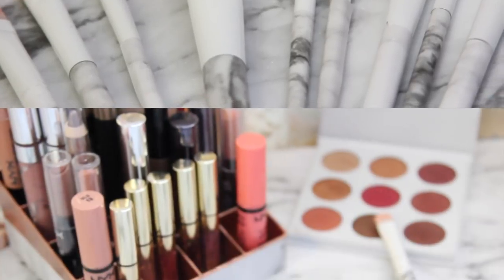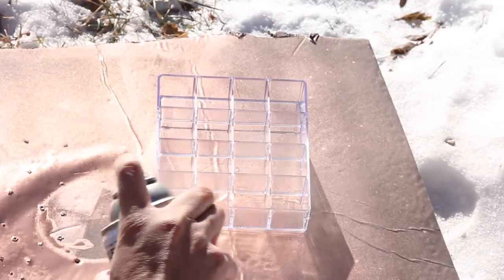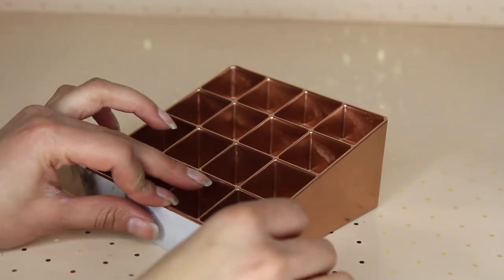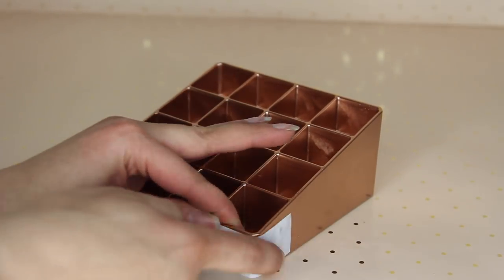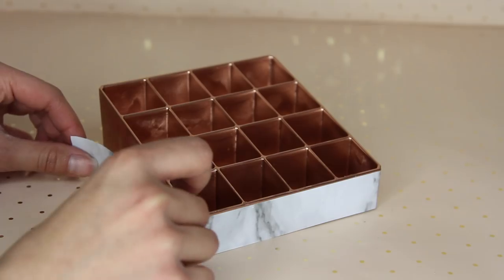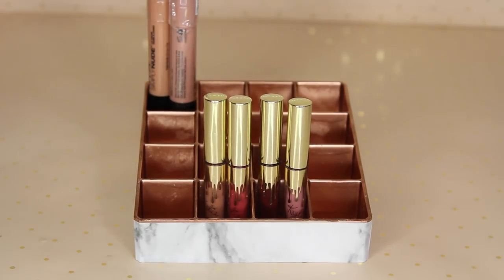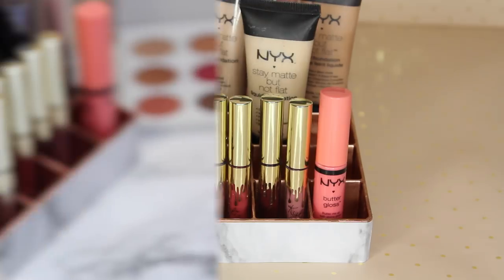Moving on to another easy DIY — a lipstick makeup organizer. I bought a clear acrylic one from Dollar Tree and spray painted it with copper spray paint from Rust-Oleum. Then I added contact paper — I cut an inch strip and placed four different strips all over it. I didn't want to use one continuous strip because of bubbling from the rounded edges. You don't have to do as thick a strip. This organizer holds more than just lipsticks — it holds foundations and mascaras too. You don't have to limit it to just lipstick.